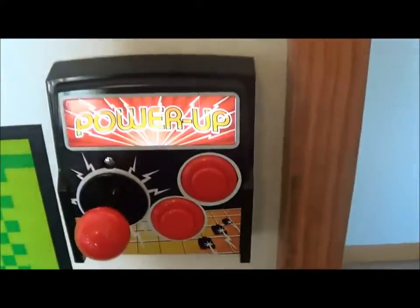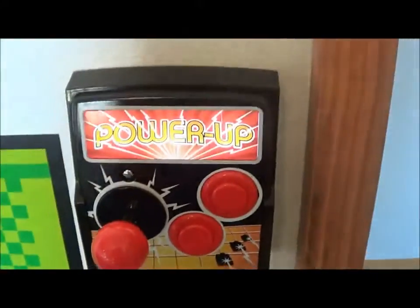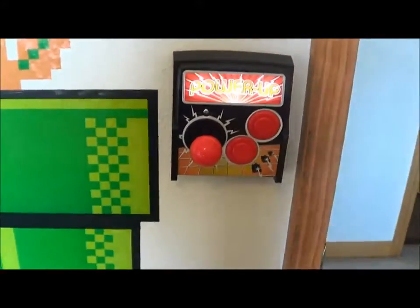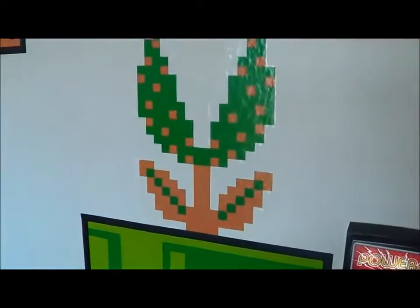I thought that was pretty cool the instant I saw it, I had to get it. And I'm also going to show off another thing — it's Mario wallpaper, or not wallpaper, they're like stickers you put on your wall.